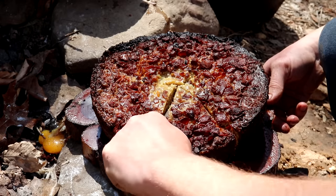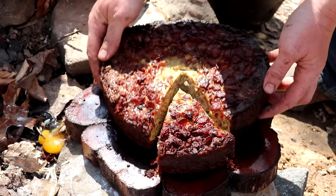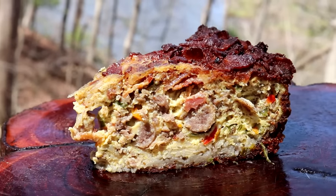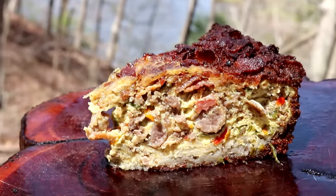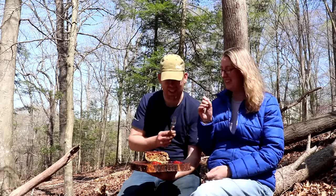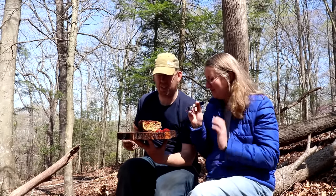The crust is crunchy — I like my hash browns crunchy. There we go, that's a breakfast pie with hash brown crust and bacon crumble on top. That looks delicious!